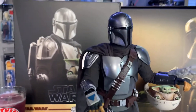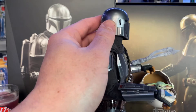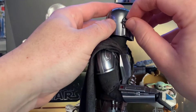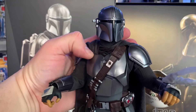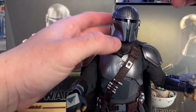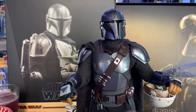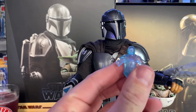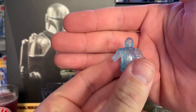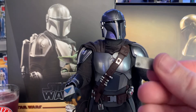He also comes with a flashlight for his helmet — you just pop the regular piece off and pop the flashlight piece on. I don't really like the flashlight so mine won't be displayed with it. He comes with a hologram of himself — I'm not sure why he'd be talking to himself; they could have done something else. And he comes with a beskar brick for his hand.